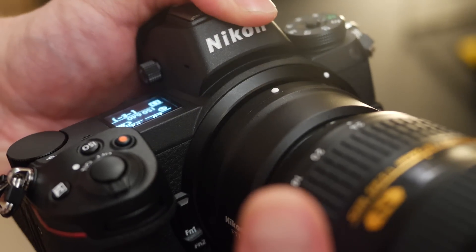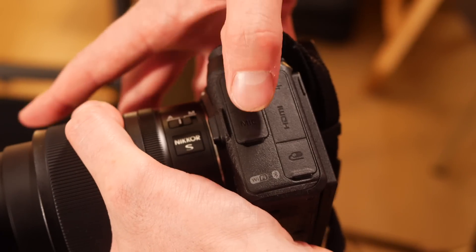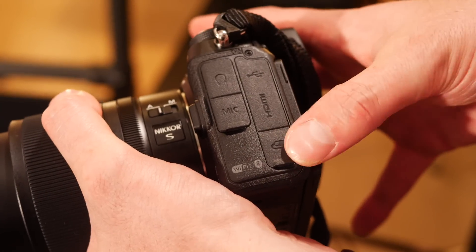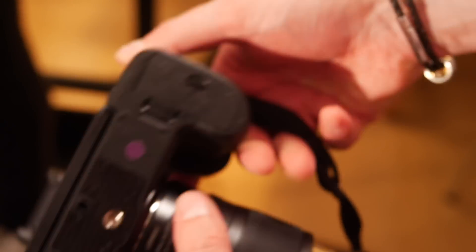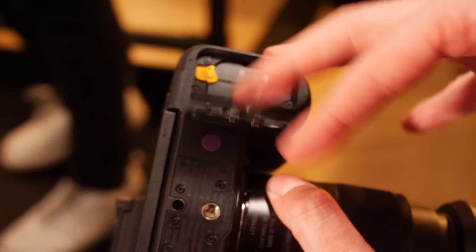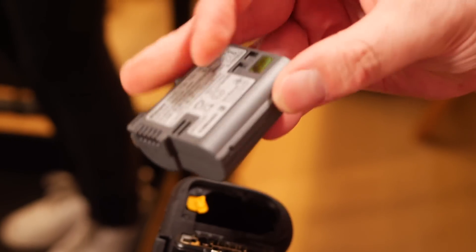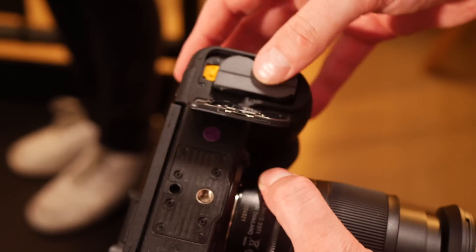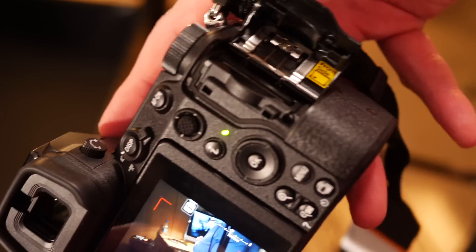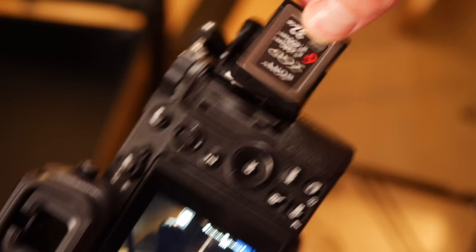On the side of the camera you'll find a headphone jack, microphone port, USB port, HDMI out, and trigger release. The Z series has an updated battery — the ENEL 15B — but is still compatible with existing ENEL 15s, though they will not charge in the camera body. For the fastest and most reliable transfer of images and video, the camera uses an XQD card slot.